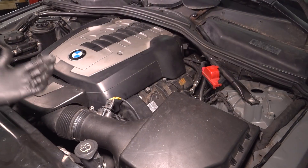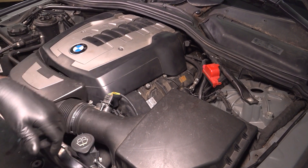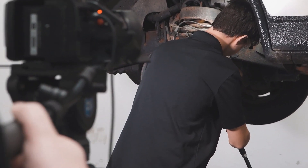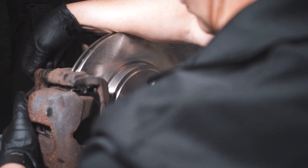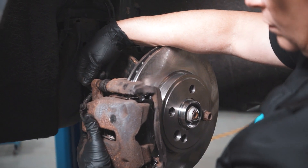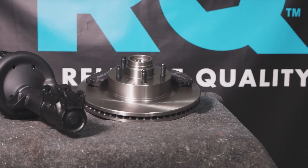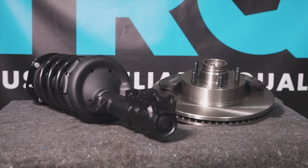Now that you're all back together, you're good to go. When only the best will do, demand TRQ — the only company that lets you view before you do. TRQ is committed to offering the highest quality aftermarket auto parts that are engineered with peace of mind. Thanks for using and viewing with TRQ.